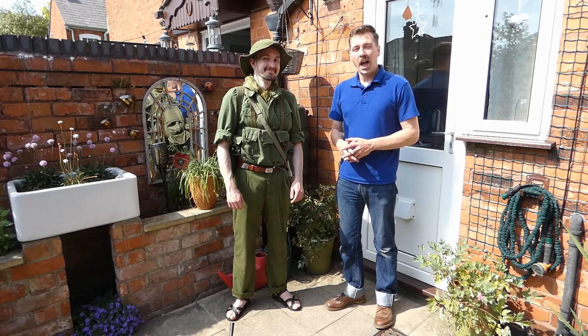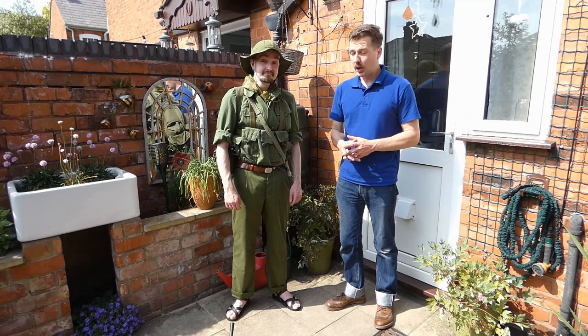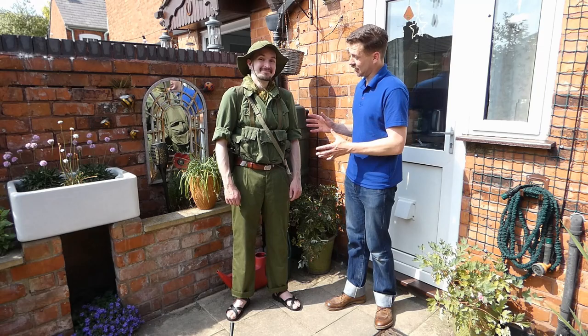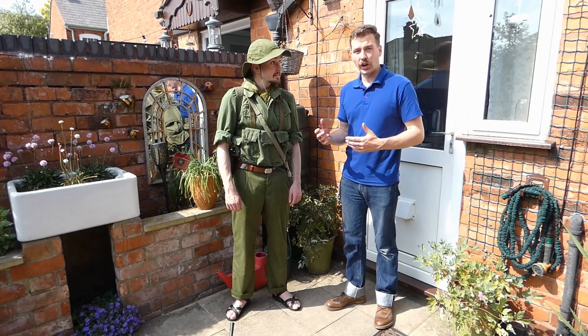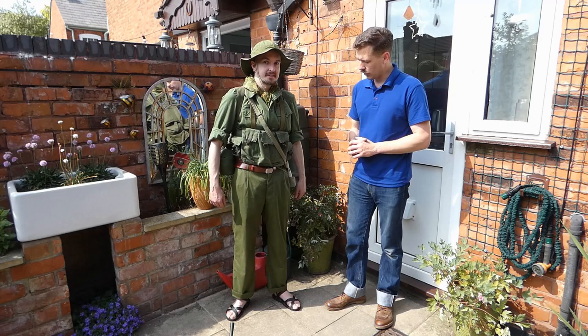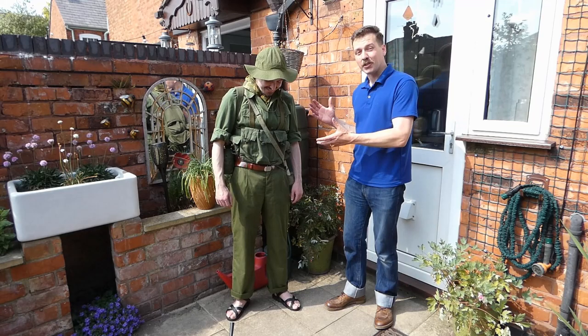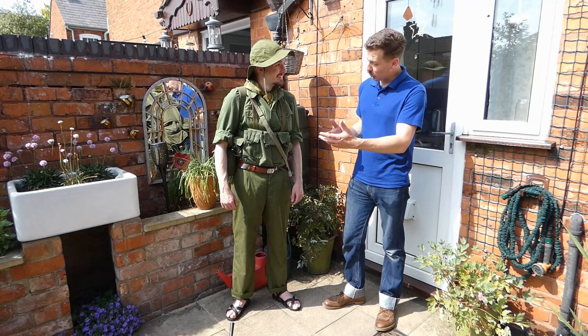Hello everyone, I'm here with Matt again and we're outside, so please forgive the background noise. What we're going to run through here — well, what Matt's going to run through, because I know very little about this kit — is North Vietnamese regular army uniform. Matt is obviously not Vietnamese but is modeling the uniform here, operating as a living mannequin, for ease of talking through all the bits and pieces.